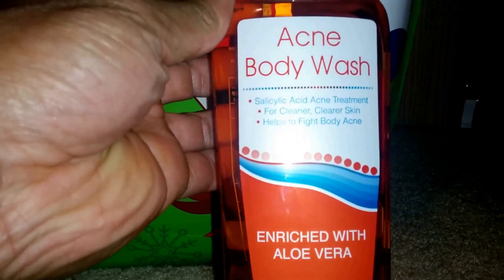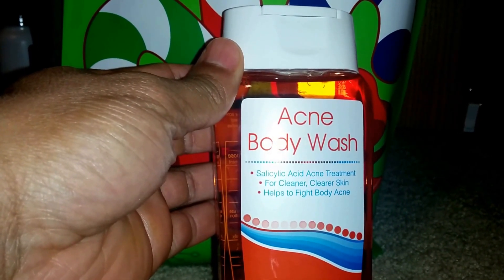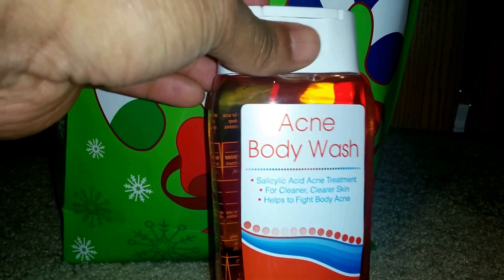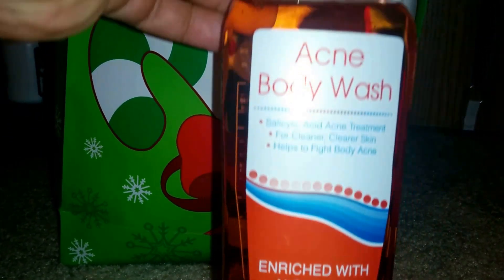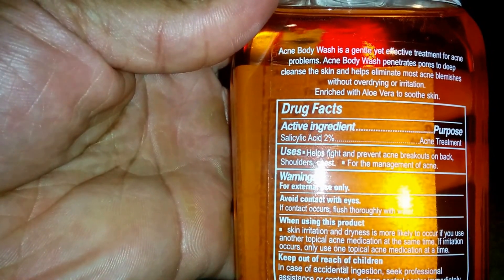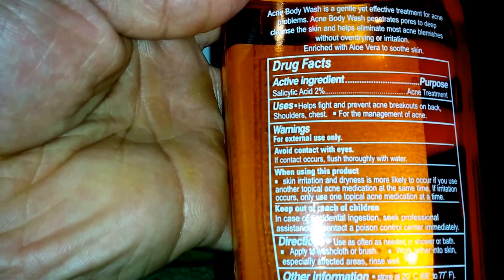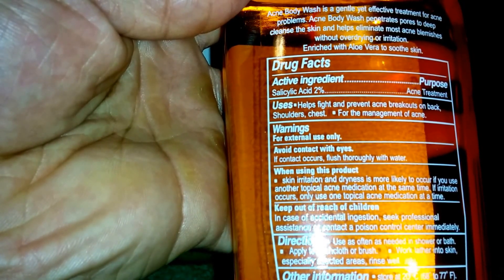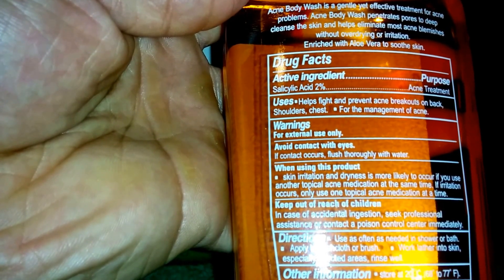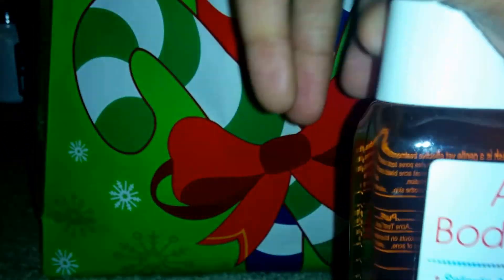The first thing we're pulling out is going to be some acne body wash — acne treatment for cleaner, clear skin. It helps to fight body acne and is rich with aloe vera. This is 12 fluid ounces. It helps fight and prevents breakouts on back, shoulders, and chest. Directions: use as often as needed in the shower or bath. Apply with a washcloth or brush, work into a lather on skin especially in affected areas, then rinse well.